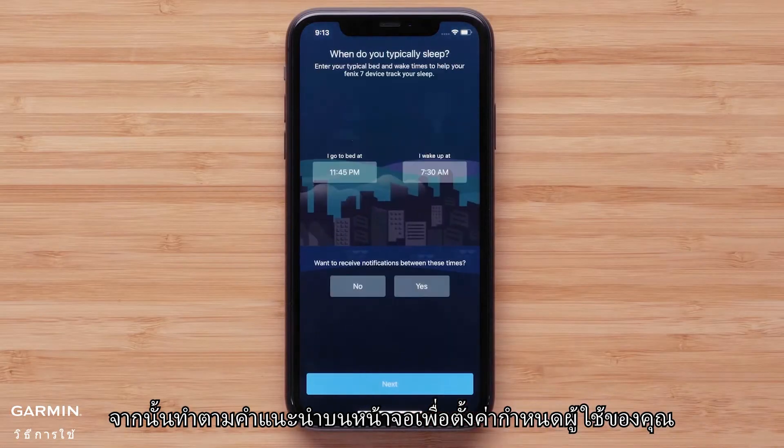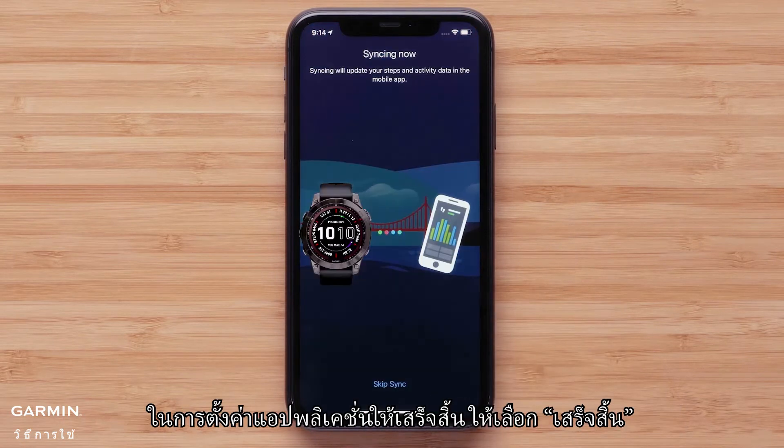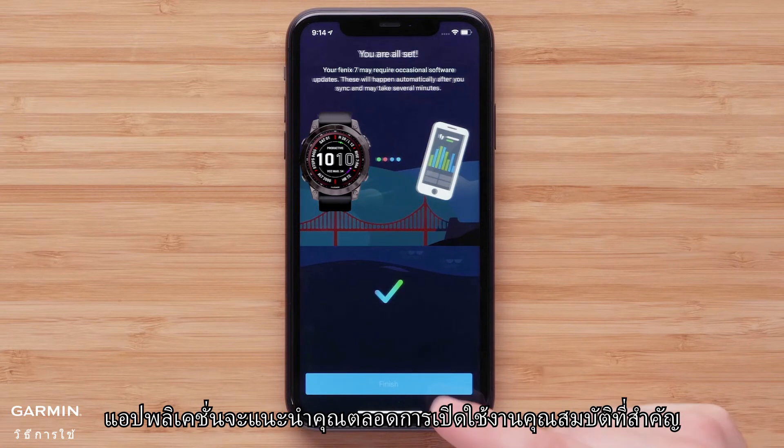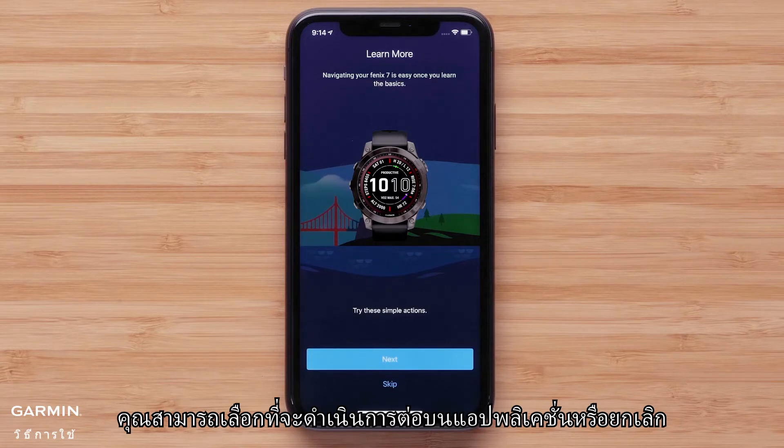Then follow the on-screen prompts to set up your user preferences. To complete the app setup, select Finish. The app will offer to guide you through enabling key features and services. You can choose to proceed with the app or dismiss.